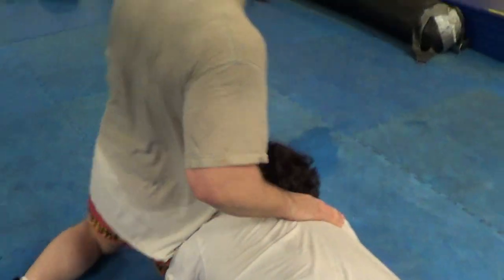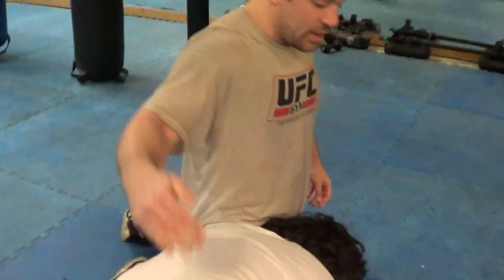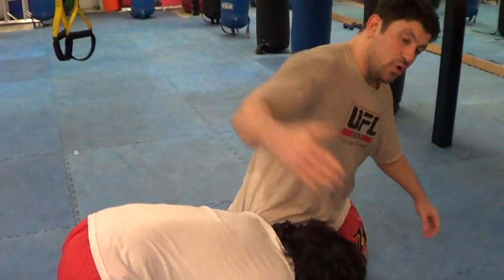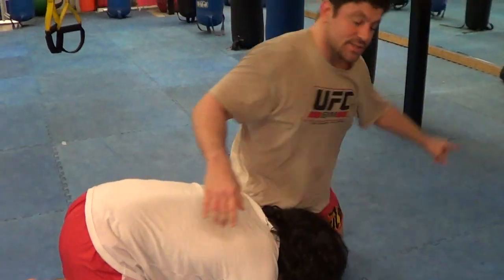Because depending on where his arm position is, it depends on a lot of different things you can do — crucifixes and everything if it's on the inside. But it's on the outside here. So if he's here and he's trying to drive in and take me down, what you do for a rolling Omaplata is you're going to dive your hand through his elbow.